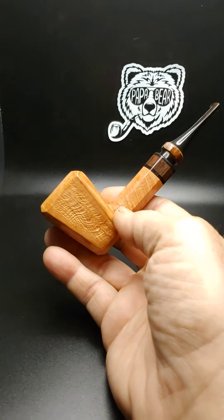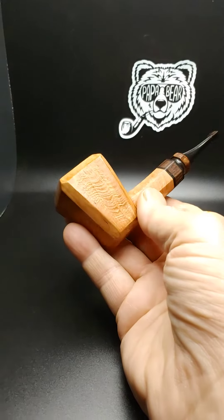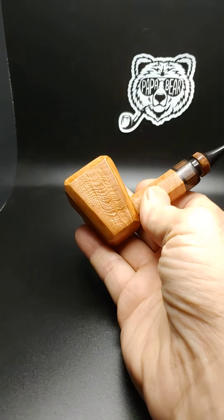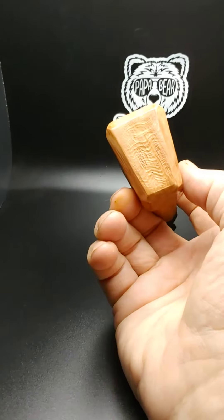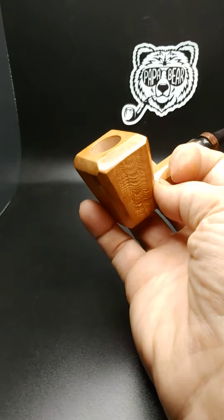I just finished this paneled Dublin. A lot of facets here — partially sandblasted. The large panels are sandblasted, and the smaller facets are smooth.